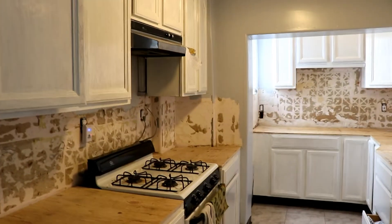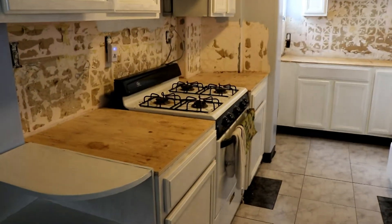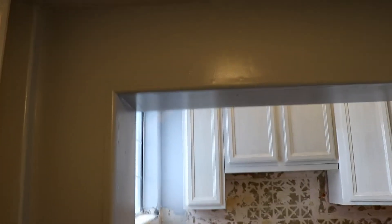It is now June 22nd, Saturday. All the painting's been done and we're going to have the countertops installed today. We changed the color of the wall here — it used to be a beige, it's now a light gray. We also went ahead and took care of the ceiling as well. In a few minutes I will show you the installation of the black granite countertops.